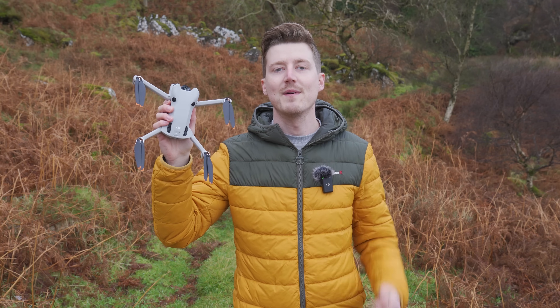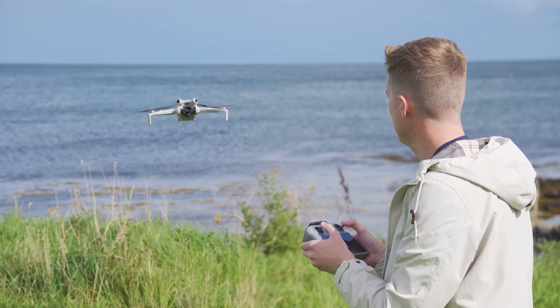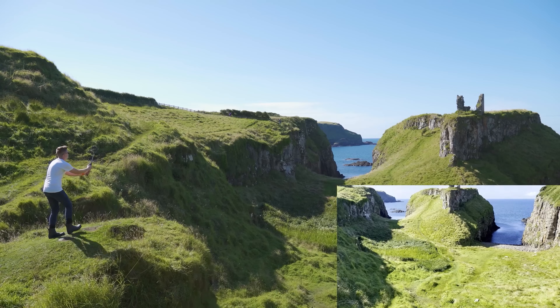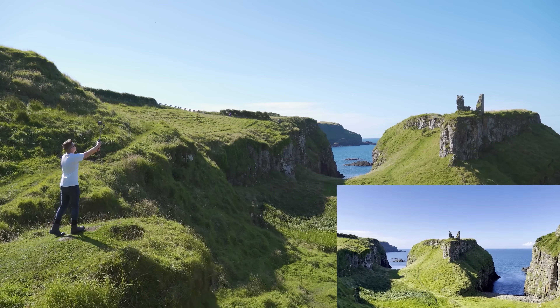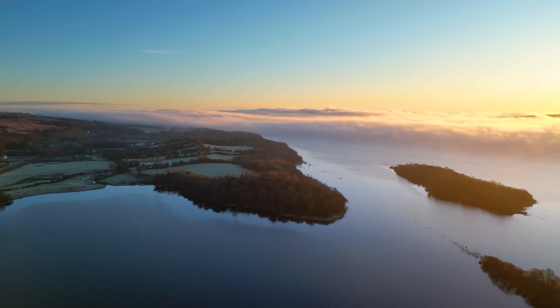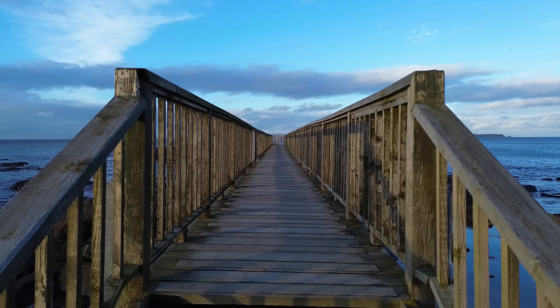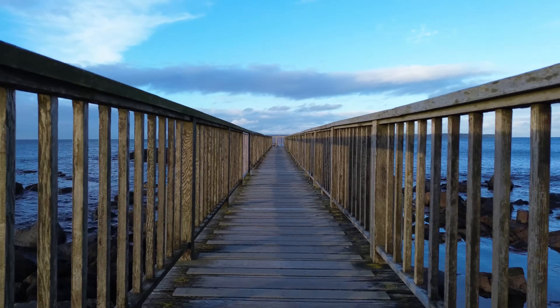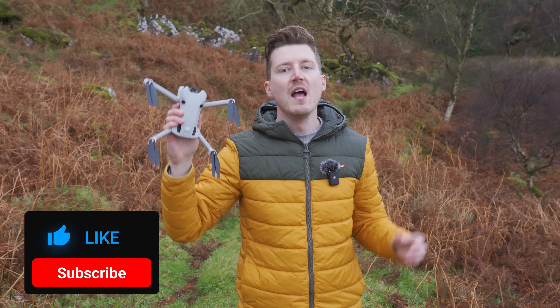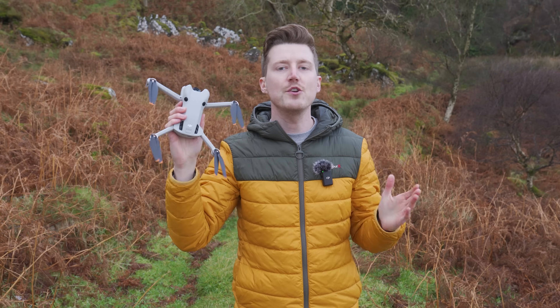If you're new to the channel, welcome. My name's Matthew, and I create videos helping you get the most from your drones, action cameras, gimbals, and more — everything from the best settings to get you up and running quickly, to tips and tricks to help you get more cinematic videos and better looking images with your gear. If you would like to see more of that, please consider subscribing and make sure to check the notification bell so that you will be alerted when my new videos are released.